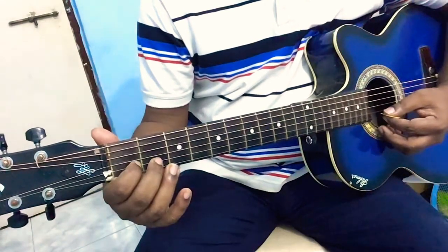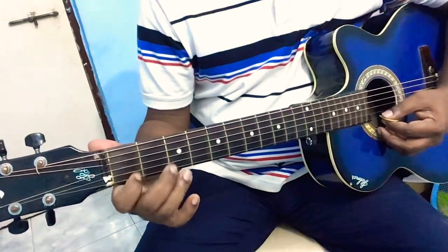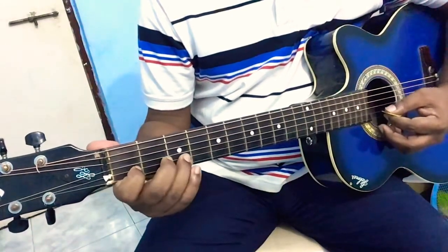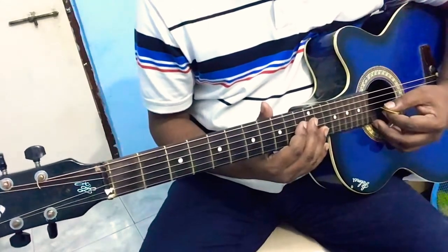And then one on the second string, three one again on the second string. I'll just play it twice — you can play along with me, so slowly.